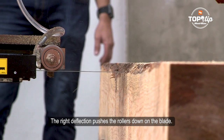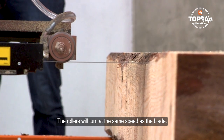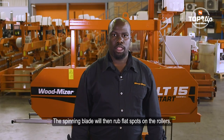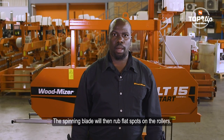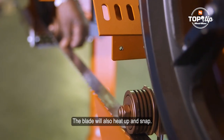The right deflection pushes the rollers down on the blade, and the rollers will turn at the same speed as the blade. When the deflection is wrong, the rollers will stop turning. The spinning blade will then wear a flex spot on the rollers, and the blade will also heat up and snap.